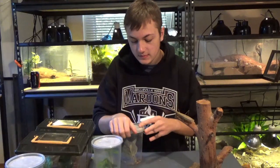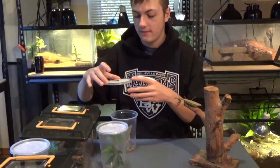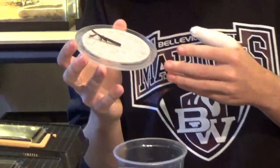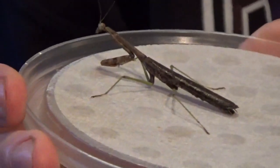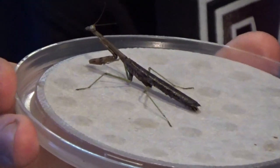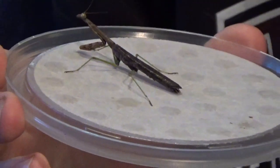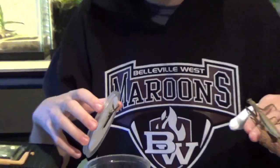And here we have the male of what I assume is the same species — he is another native. Typically there's some species dimorphism among the species, so this male here is a lot smaller than the female over here. Just going to put him back in there.